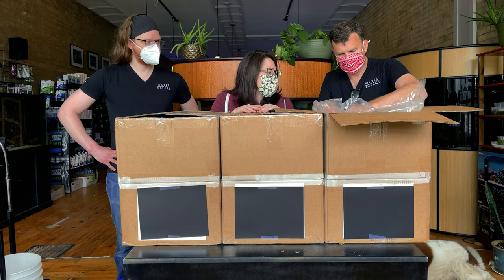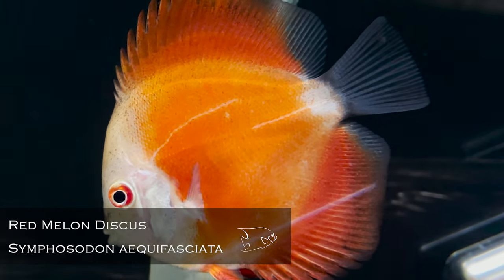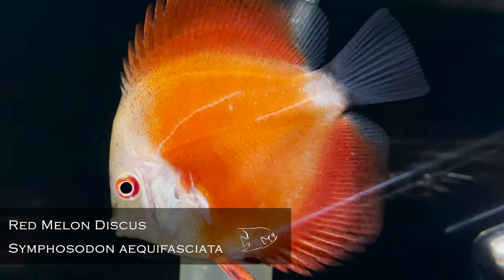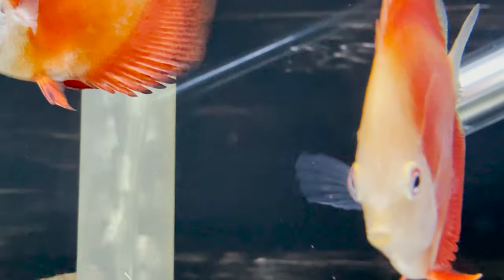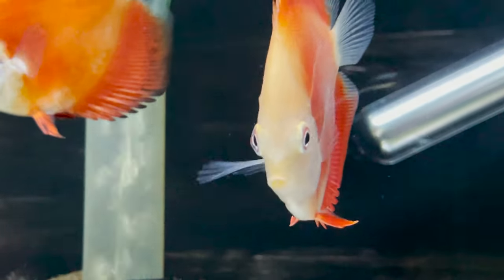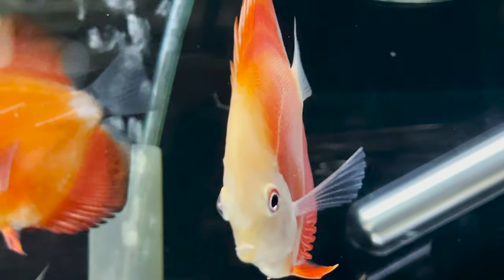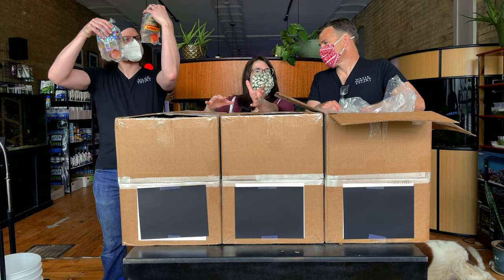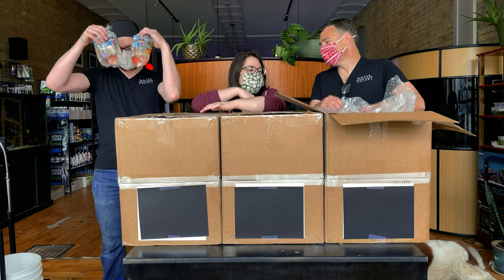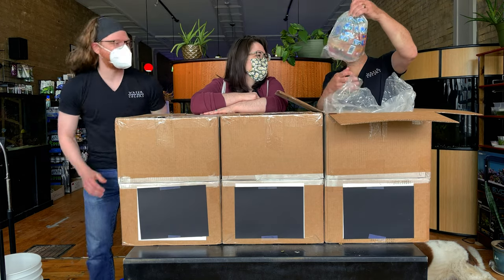Okay, here we go — we start with discus. Gorgeous little red melon discus. This is definitely one of my favorites. It's that bright color. Oh, they're cute too — they're adorable. That color is just going to jump out, especially if you've got a nice patterned one with it that contrasts. They're going to look really good.